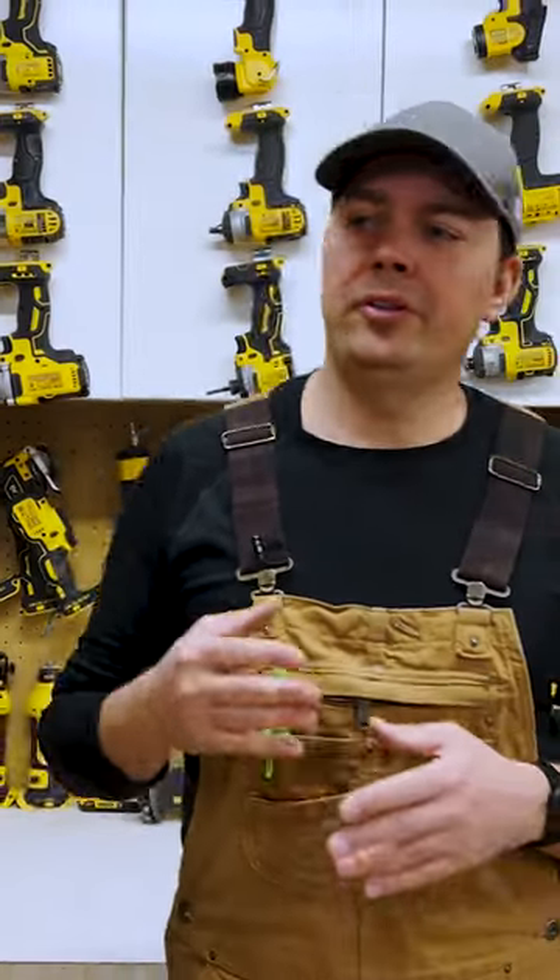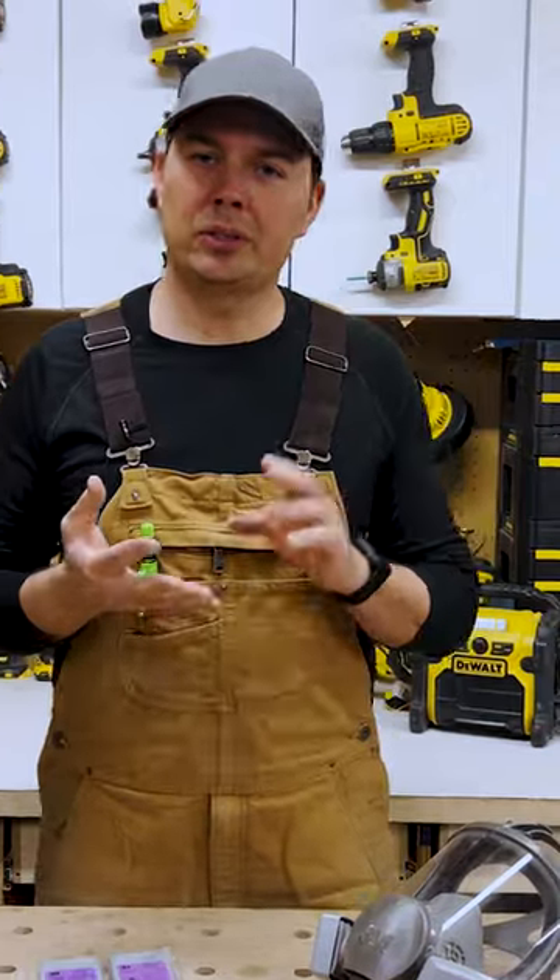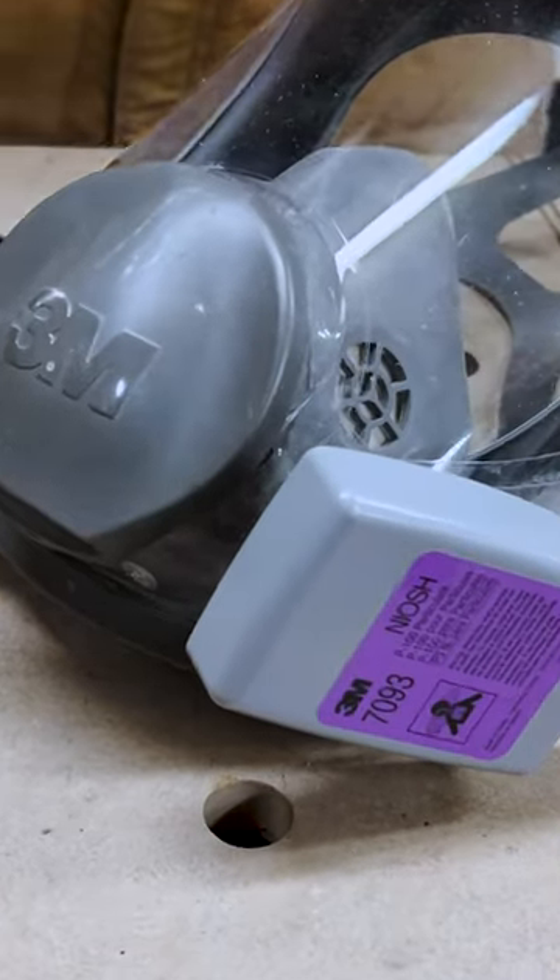These are great if you're into renovations, especially if you're a welder, if you're doing soldering or cutting. These filters are perfect.